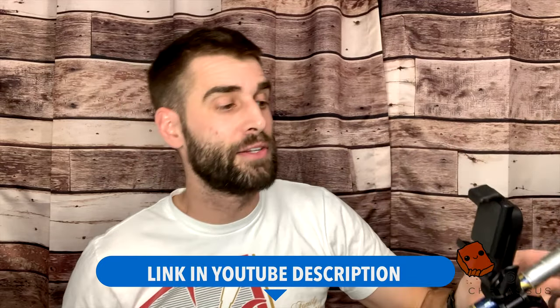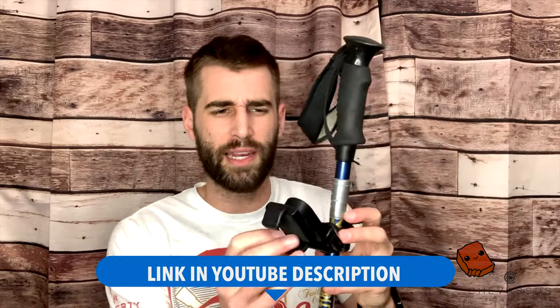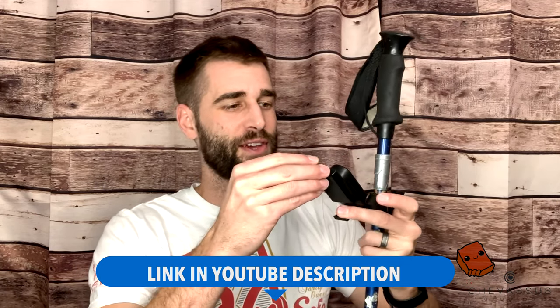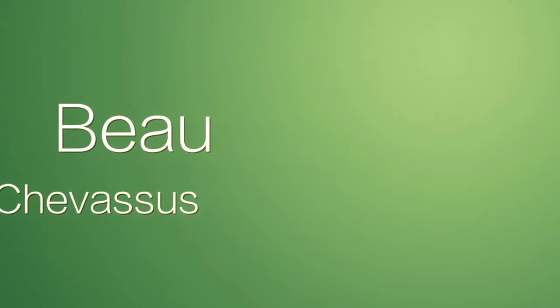My name is Beau Chevesu. I hope this is helpful in equipping you for more adventures so I can see your fantastic photos on Instagram. I take a lot of cool photos all over the world, including my own backyard of Enumclaw and Mount Rainier. I try to summit it at least once a year, or at least attempt to. We don't always succeed — we lose some people here and there, but they'll always be preserved in those crevasses. I'll see them in heaven anyway. I'll see you next time.